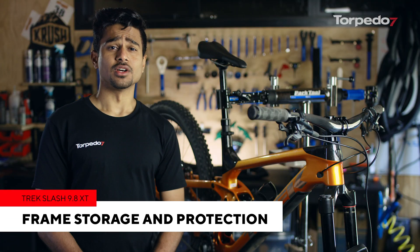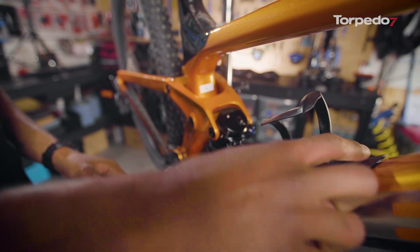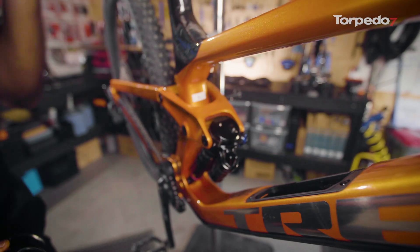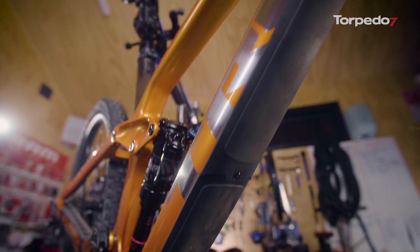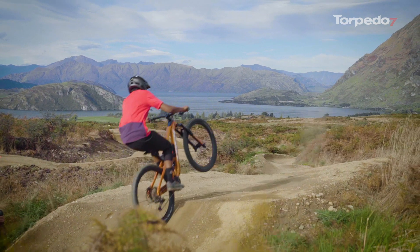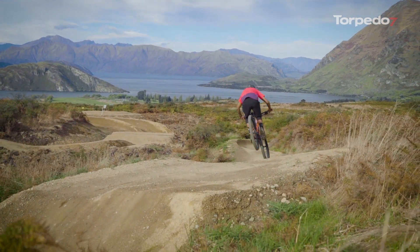All Slash frames feature a really handy storage compartment in the downtube. This is great for multi-tools, snacks, pumps, or whatever you need to carry on your ride. The frame also features a new downtube protector. This really helps protect your investment from any big hits the trail serves you up and is a welcome addition to the Slash.